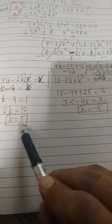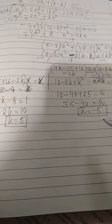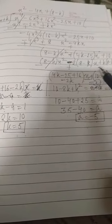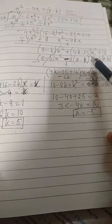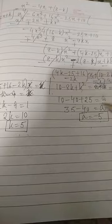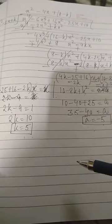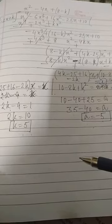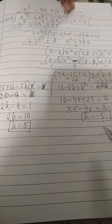So the values are k equals 5 and a equals minus 5. You have to practice this chapter and start the third chapter as well. Thank you.